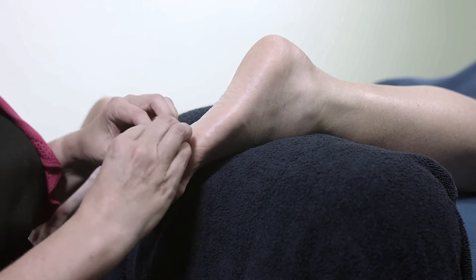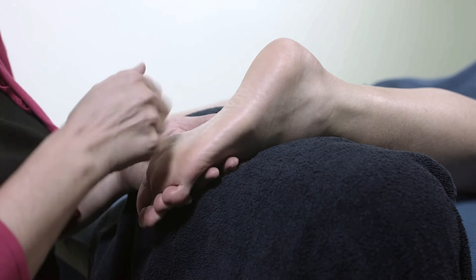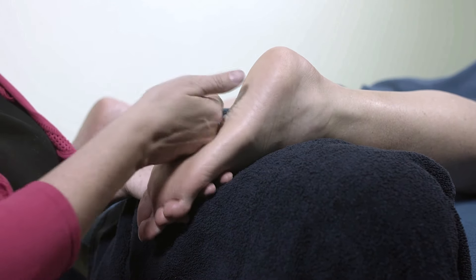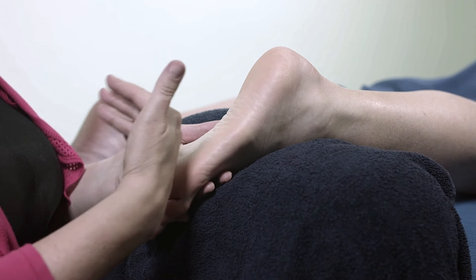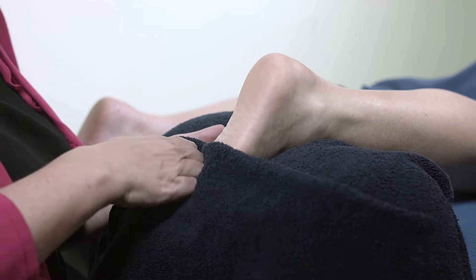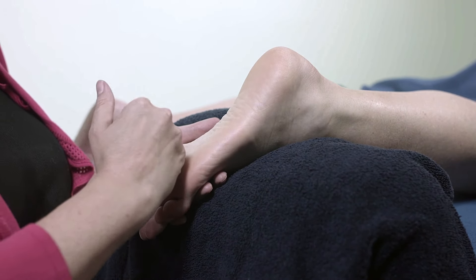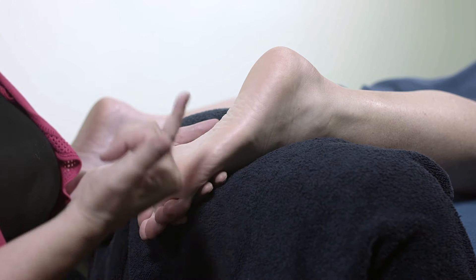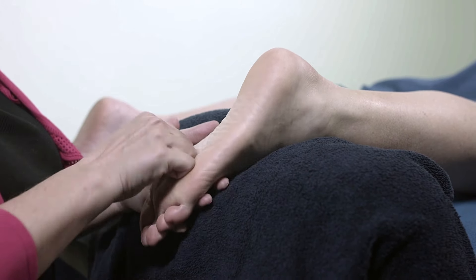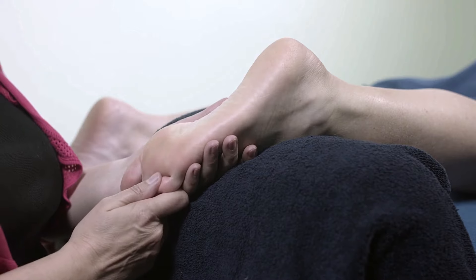Having done that work on the toes, we can then move on to the sole of the foot. If somebody is really ticklish, just work through a towel. You'll find sometimes direct skin-to-skin contact will cause somebody to react and to jump, so working through a towel will take that ticklishness away. Also, if you're stroking too lightly, it's more likely to be ticklish. We're actually going to be doing some fairly deep work onto the feet, so it's less likely to be ticklish. But just bear in mind for each individual client.